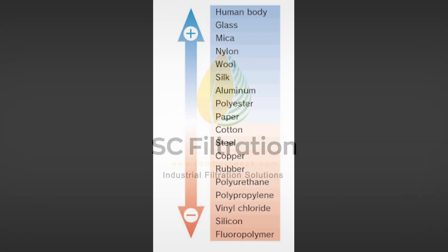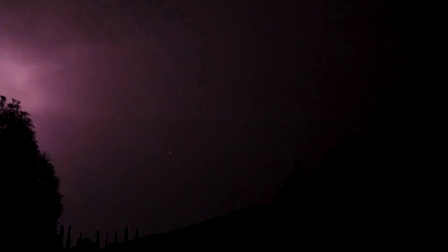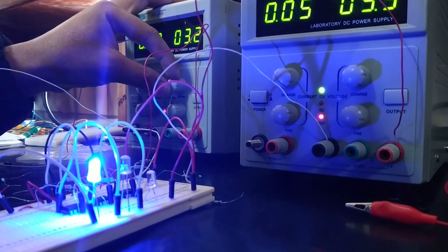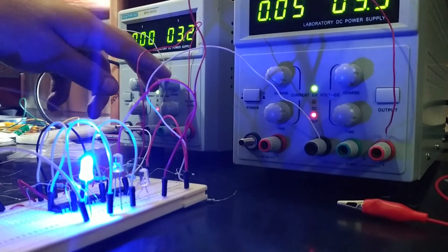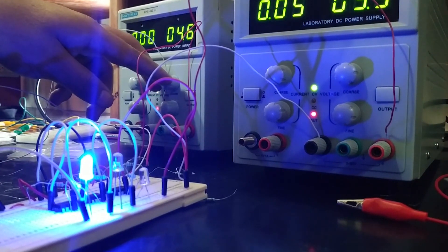The triboelectric series is a list of materials in order of their tendency to acquire an electric charge through friction, or triboelectricity. This ranking is based on the relative electronegativity of different materials. In other words, it predicts which materials will become positively charged and which will become negatively charged when they come into contact with one another.